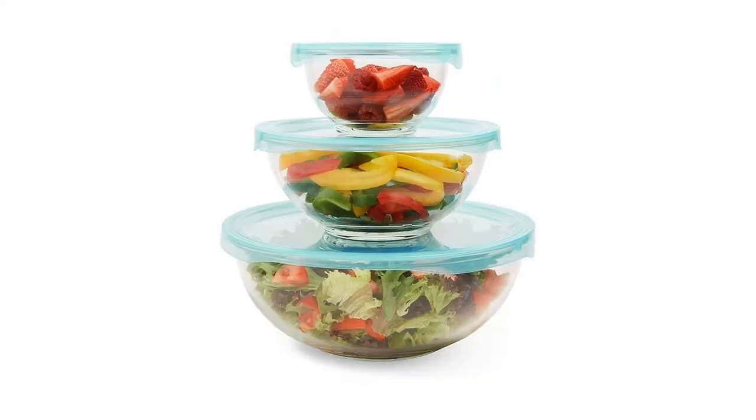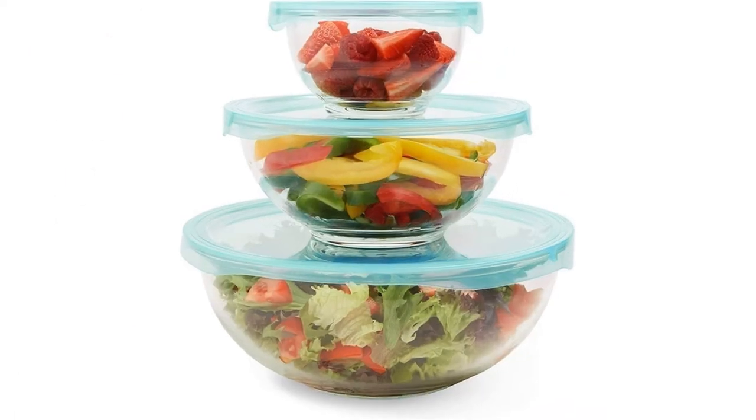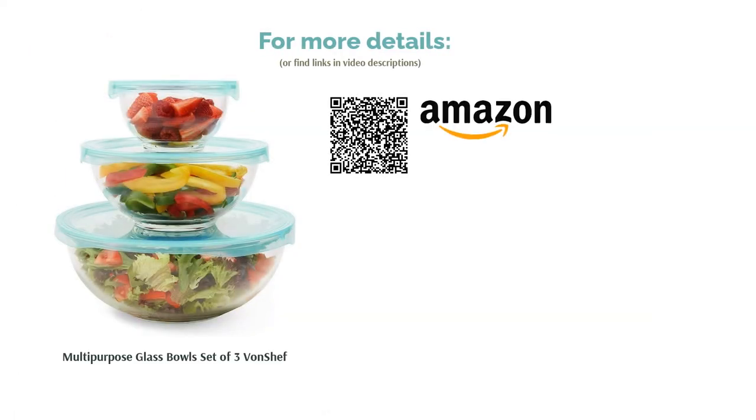As these bowls are made from glass, they're quite heavy and will need to be handled carefully so that they don't smash on your kitchen floor. Overall though, this is a good quality set in a useful range of sizes.